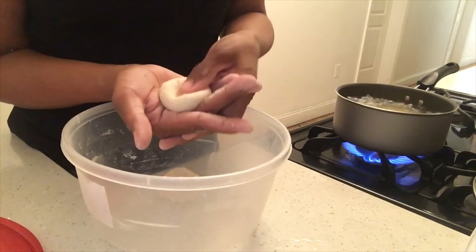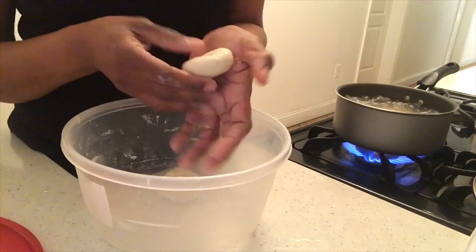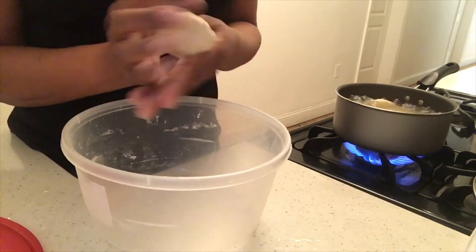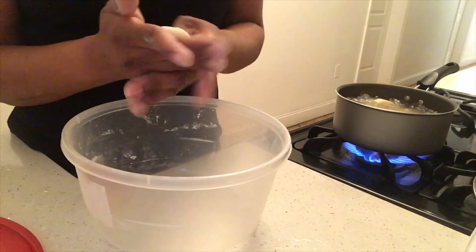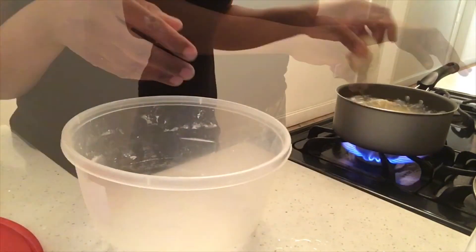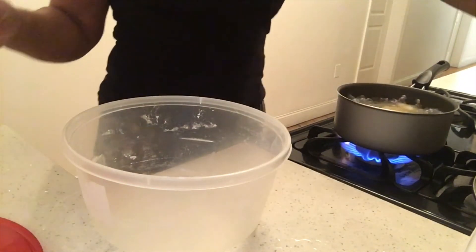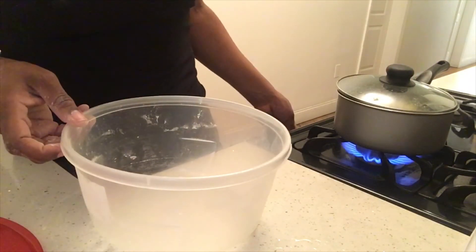Boiled dumplings, guys. Alright, this is the last one. Now it's 6:03 — I'm going to time it and see how long it takes to cook. Once you finish making the dumplings, just stir it, and then you could cover it halfway. Or if you're going to cover it all the way, just turn the heat down.